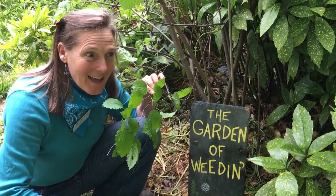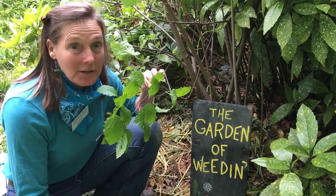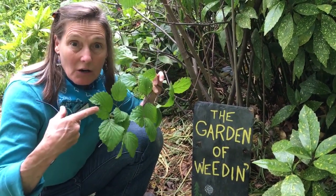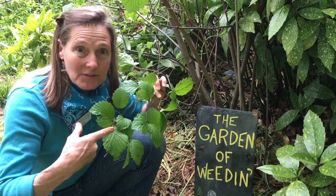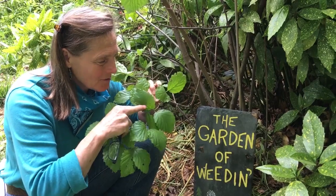Hey master gardeners, I'm at a customer's house in the Bel Air area. It's actually a master gardener. She's got damage on — what kind of shrub is this? It's opposite leaves, kind of straight veins — it's a native plant viburnum.